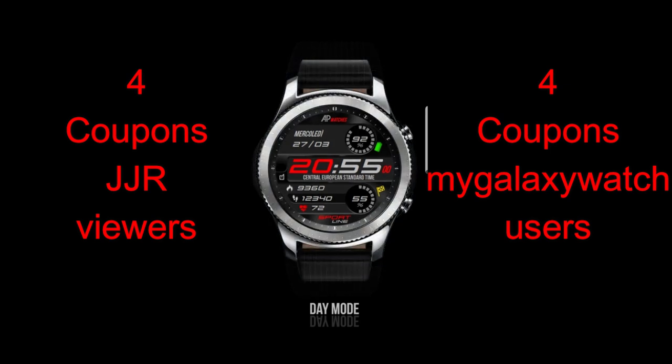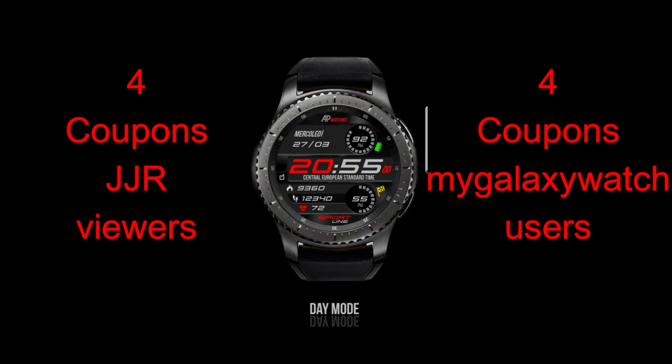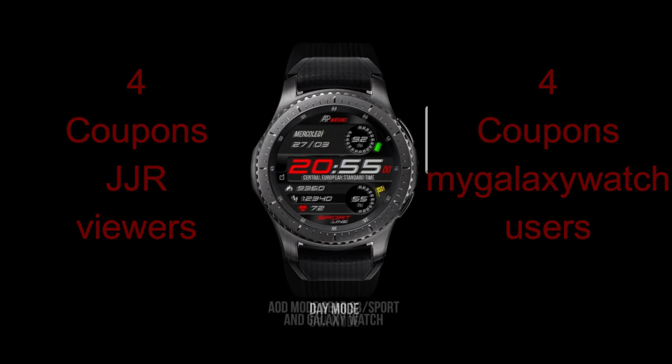In today's show I review the newest watch face from our friends at AP Watches. Make sure that you participate in our contest as I'm going to be giving away eight coupons for this face, with four winners being selected here and four more from the Watch Face Community website, so make sure you sign up there.